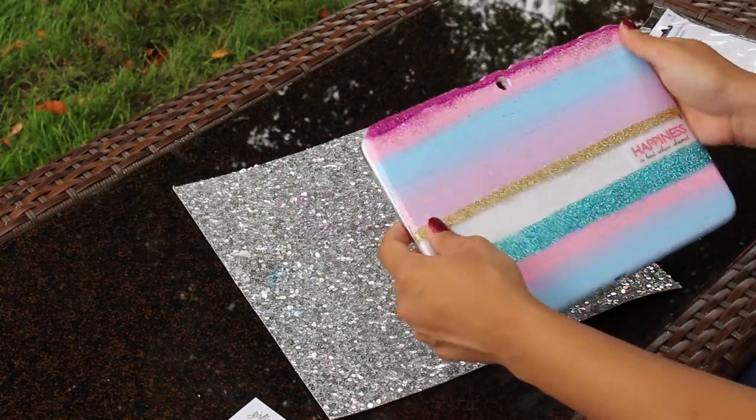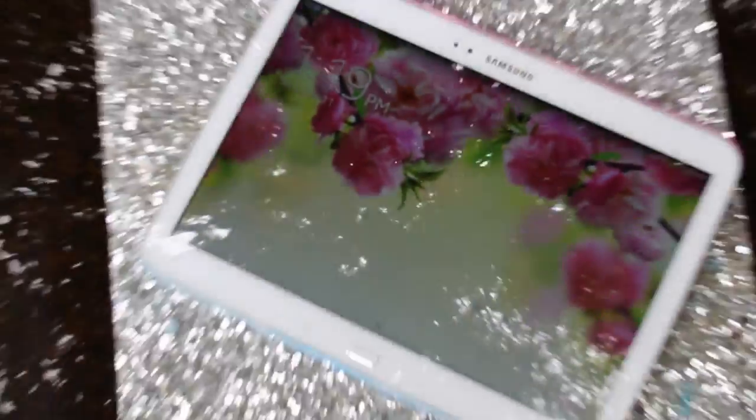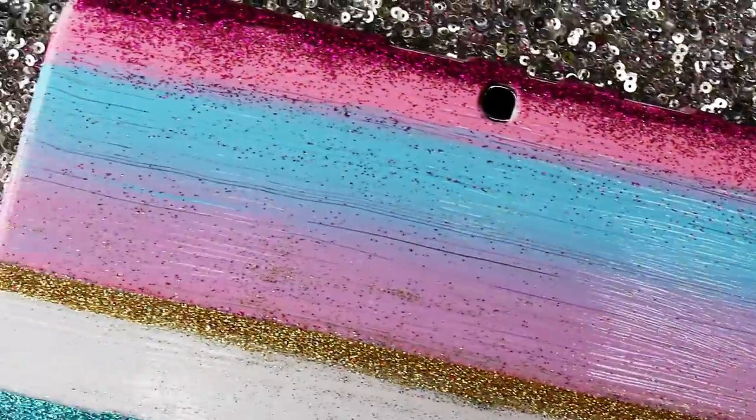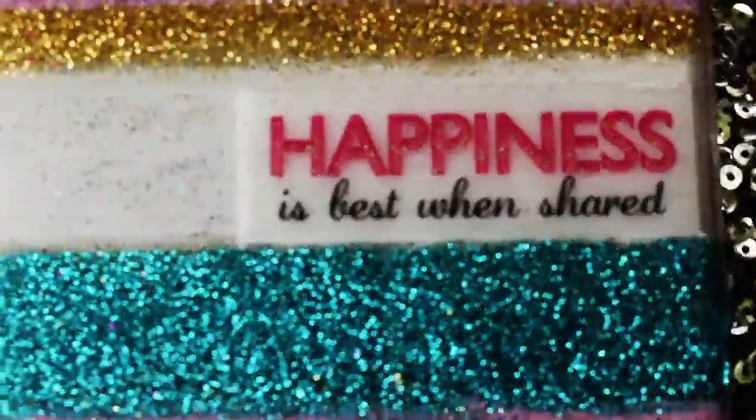And now we have our new custom ombre glitter case! I hope you guys enjoyed this quick DIY, and if you recreate this, please tag me on Twitter, Instagram, Facebook, or Snapchat — I'll leave my links down below. Thanks guys, until next time!